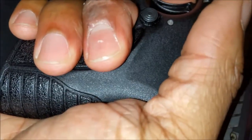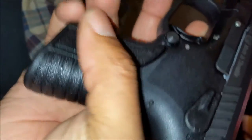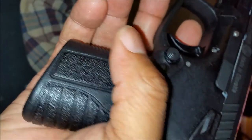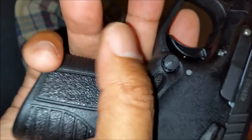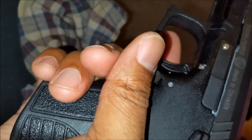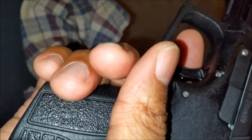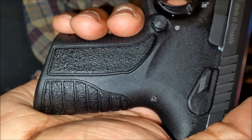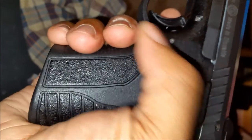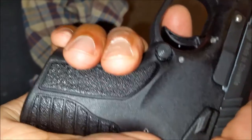I'm not sure if it was a limp wristing issue because, holding this gun now, it doesn't have the best grip. Out of all my guns this is probably the most slippery grip, with the exception of maybe my Sig Equinox P220 — those grips are slick, more for show than anything. Maybe I'll need to get some grip tape to sort this out.